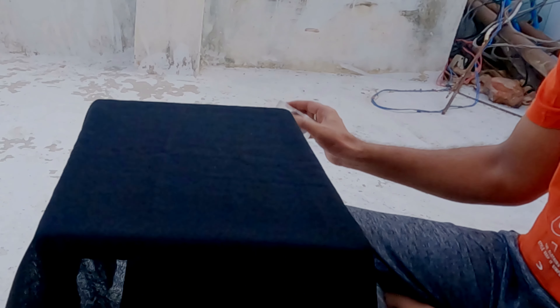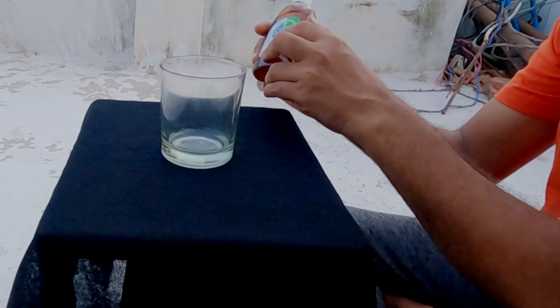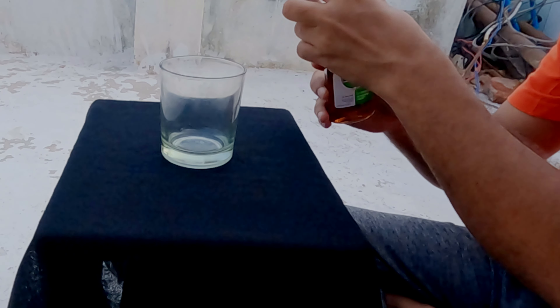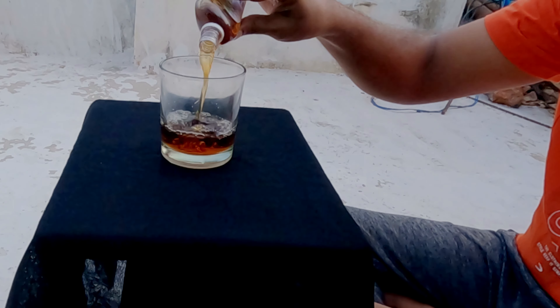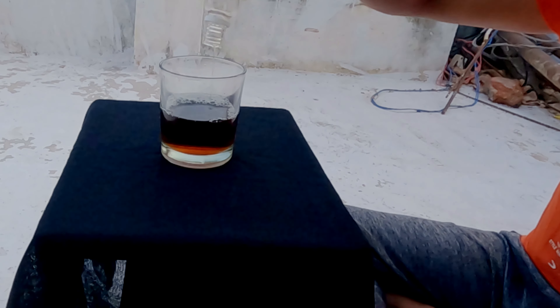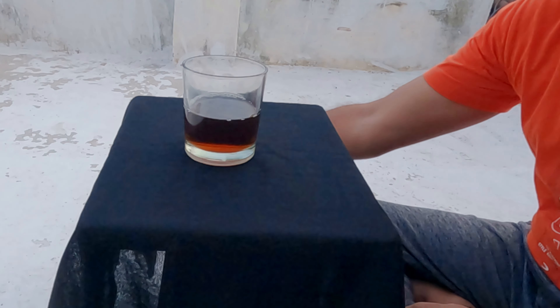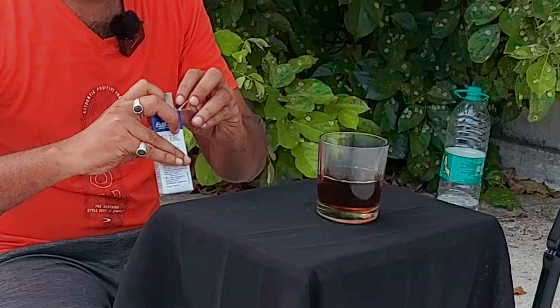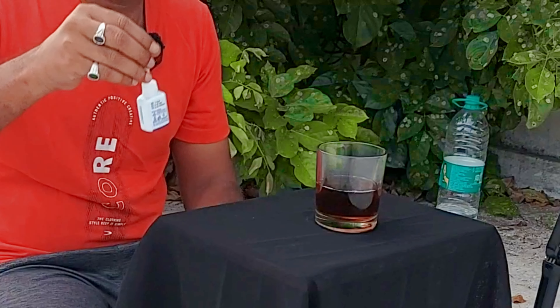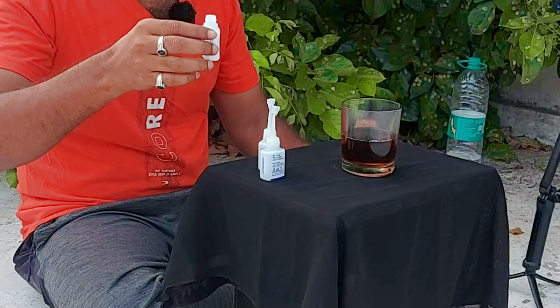Ok guys, first of all we have a glass with Dettol. We are going to do the details. Let's mix with this Fevicol. We will mix with Fevicol — the reaction is the same. Ok guys, Fevicol and Dettol, let's get started.